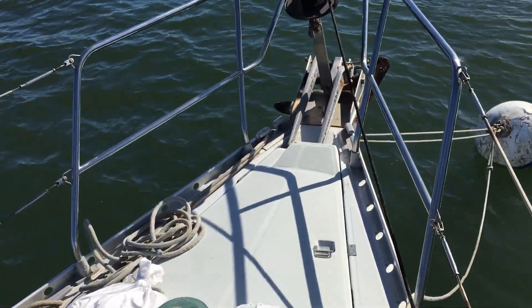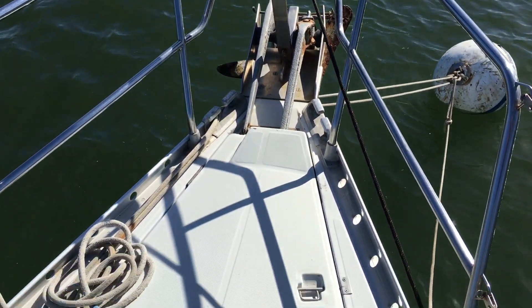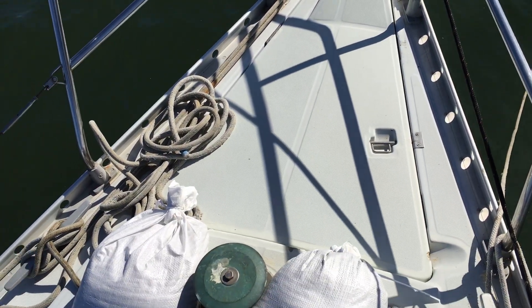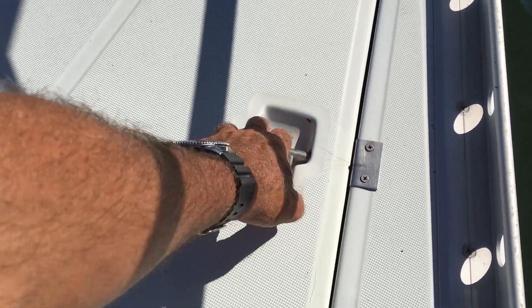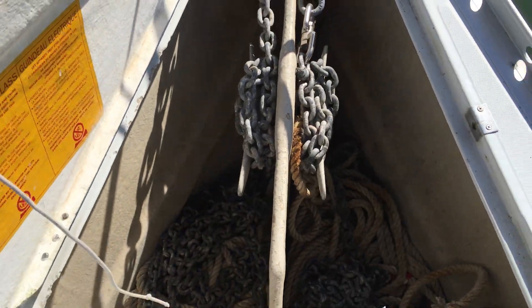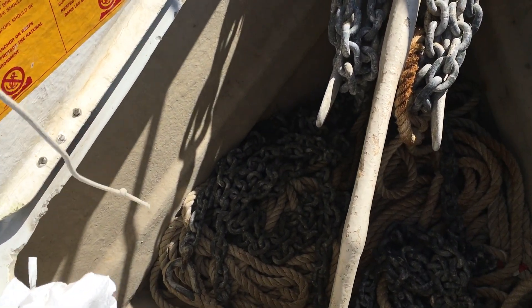There are twin anchor rollers — the anchors are pretty rusted, but there are twin rollers up there and also a chain locker that's divided. Kind of nice, so you can have two rodes; there's a partition between them. The chain actually looks to be in very good condition.